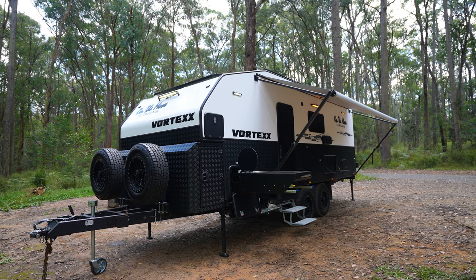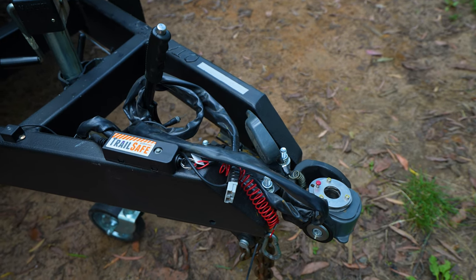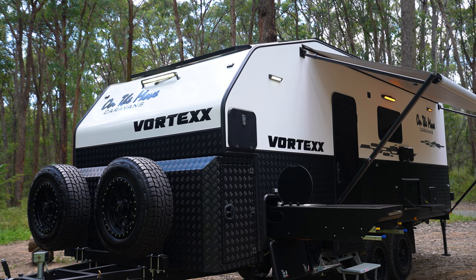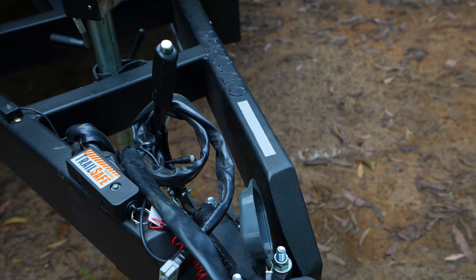Rest assured you can still tow this with a standard Australian three and a half tonne towing capacity vehicle, but if you do have a larger vehicle like a Ram or Chev you can increase your payload. As a standard feature on this van we do offer an anti-sway by Dexter.